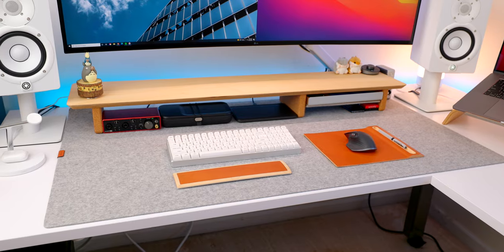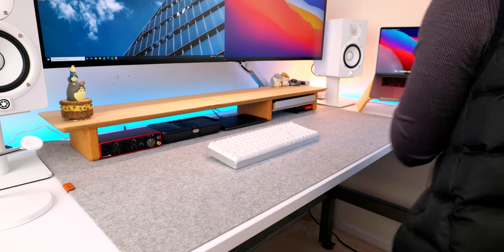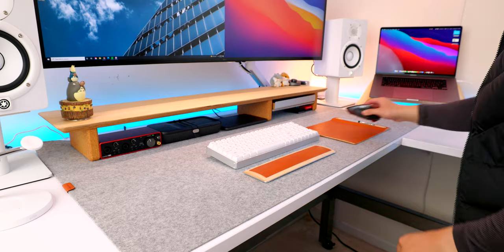Definitely recommend this wireless charger to anybody trying to clean up the cables on their desk. Moving on to number 3 — the desk pad. This is, in my opinion, one of the most underrated desk accessories out there. It's just a mat that goes under your keyboard and mouse, but it's also so much more than that. The one I have is from Grovemade — it's enormous and made out of merino wool felt, which feels great and is nice and soft. They come in a bunch of different sizes, materials, and colors. Visually, it creates structure and makes everything on the desk look like it has a place to go — it just kind of ties everything together.